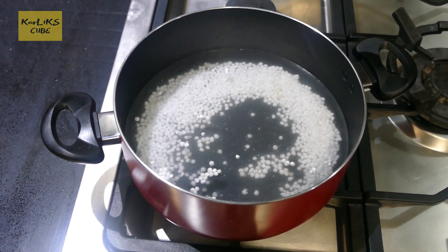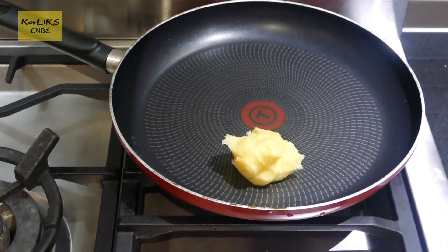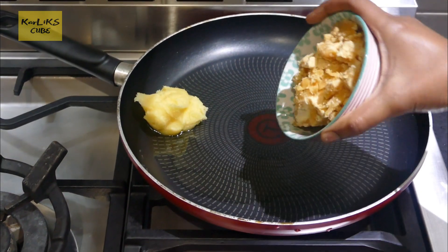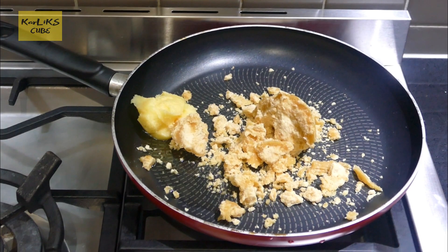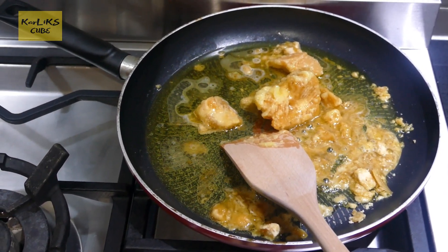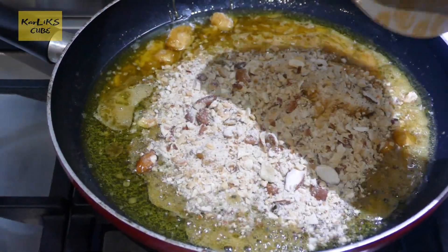In a different pan, add 2 tbsp of ghee and 1/4 cup jaggery, and stir until the jaggery melts. Add crushed nuts and fry for 5 minutes.